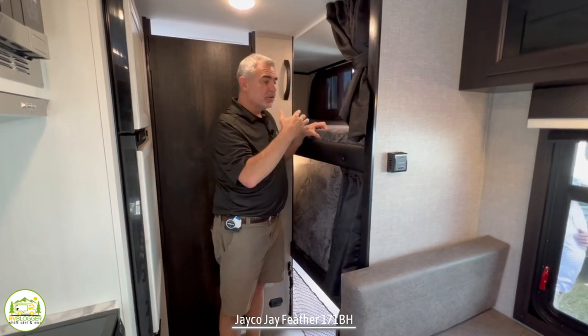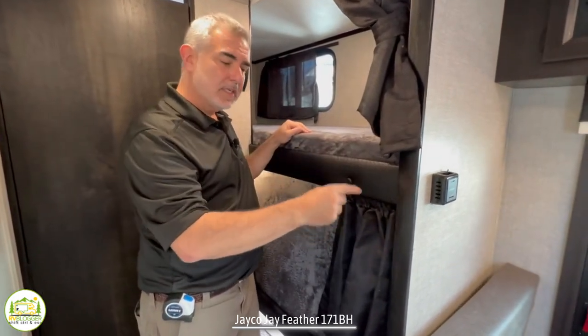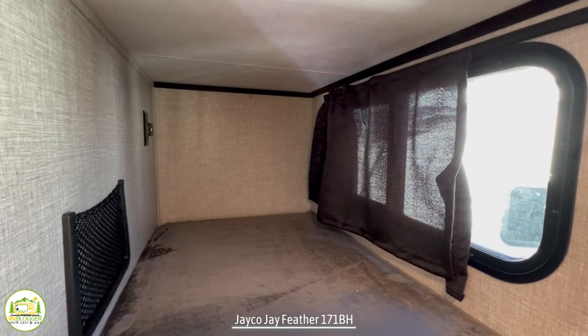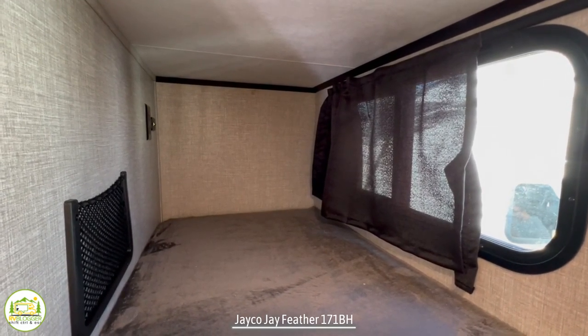Towards the very back of the trailer, you have two bunk beds. This camper can sleep five people: two in the bed, one in the dinette, and two more in the bunks. The top bunk has its own window, light, receptacle, and USB port.